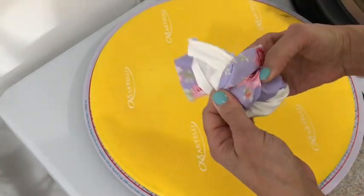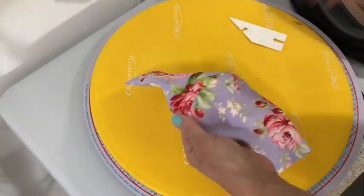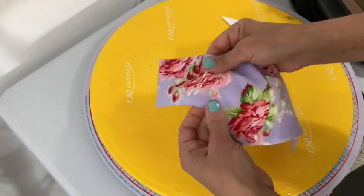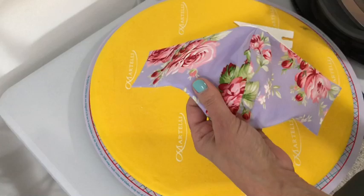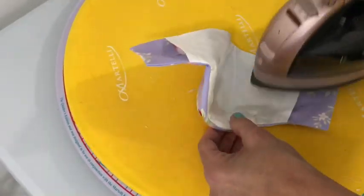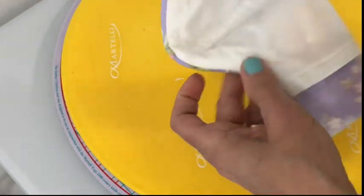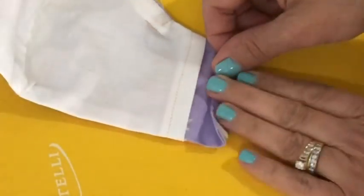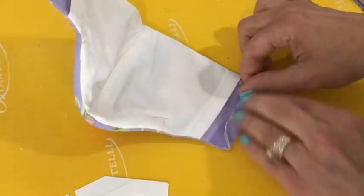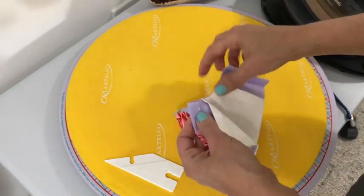Here I'm just pressing everything in place with my fingers to get it where I want it, then I'm going to press it. Fold it in half and give it a good press that way as well. Make sure you press the inside too. Where I'm pointing right there, I added an extra stitch because I didn't want it to shift in the wash. Once everything is pressed, take a good look at it — make sure it's symmetrical and that everything is where you'd like it to be.